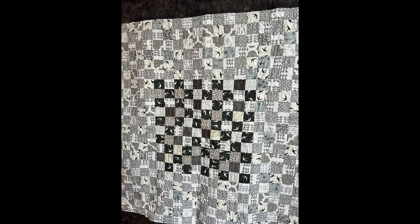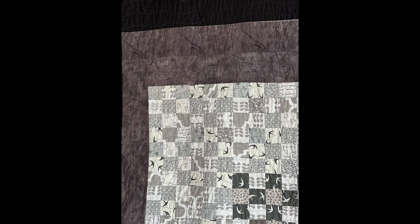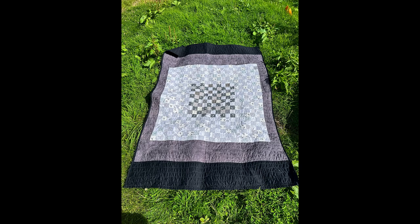In terms of a stash buster project for yourself, just take some two-and-a-half inch strips, make as many four-patches as you can, lay them out in a way that makes sense for your colors, then when you run out find something else you're trying to get rid of and add some great big borders and call it a quilt. It really was quick - you can do it with almost any amount of fabric. It might become a baby quilt or, if you've got loads, a king size.